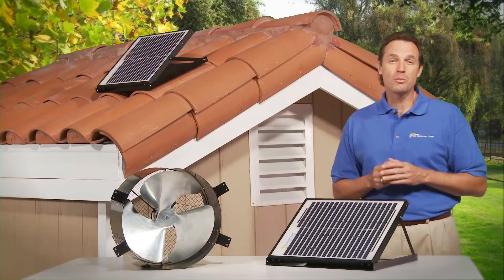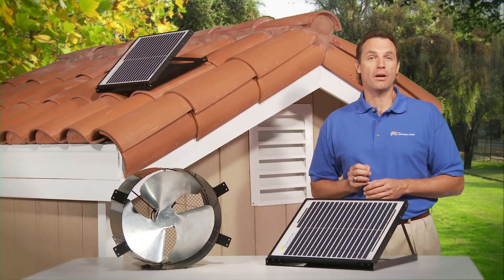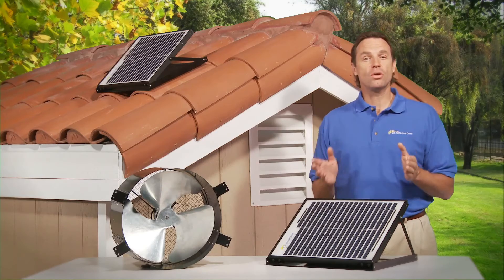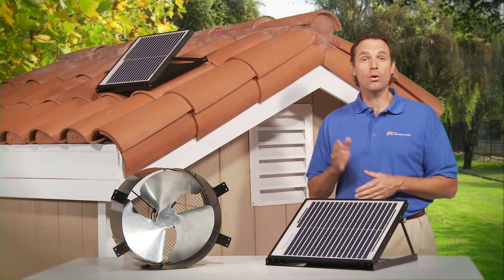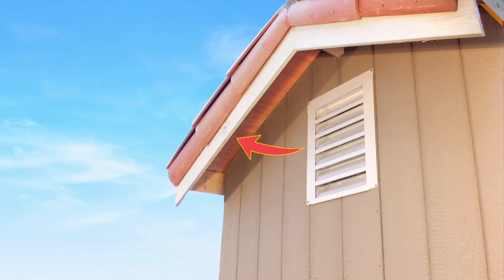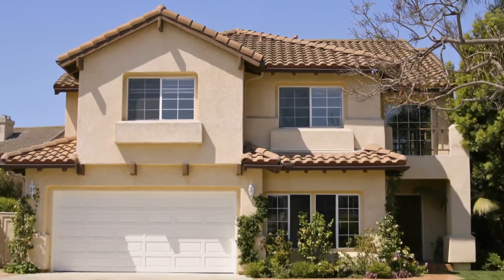The SunFan All-Purpose Ventilator is whisper-quiet and can be installed virtually anywhere, including your attic or crawl space, and the solar panel can be mounted on the wall or on the roof up to 30 feet away. By utilizing your existing gable or static vent, this fan can ventilate up to 1,250 square feet of attic space without altering your tile, flat, or metal roof.